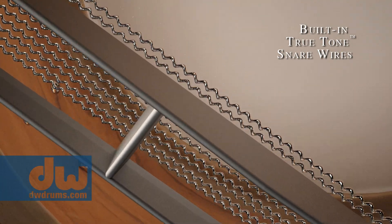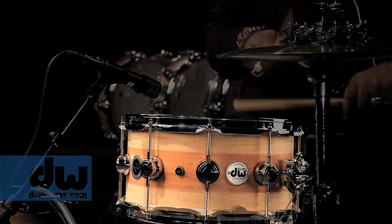Oh man, it's just awesome. It's way more dynamic than your average snare. It's way drier.